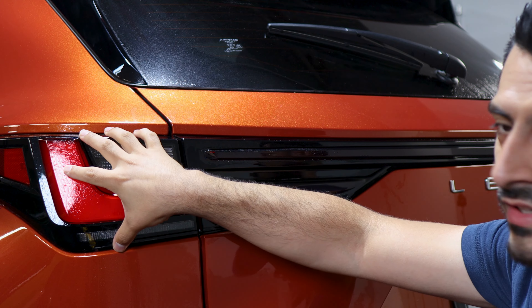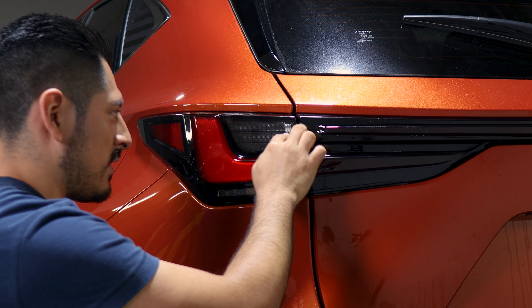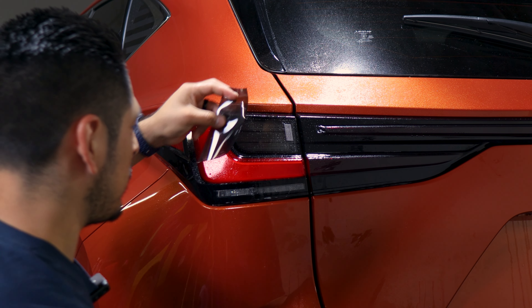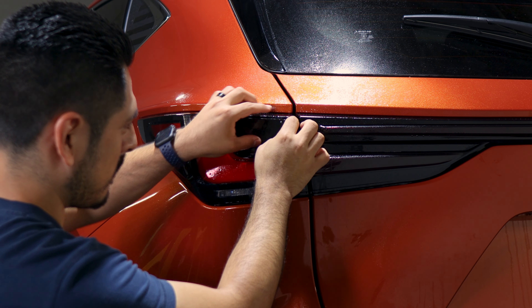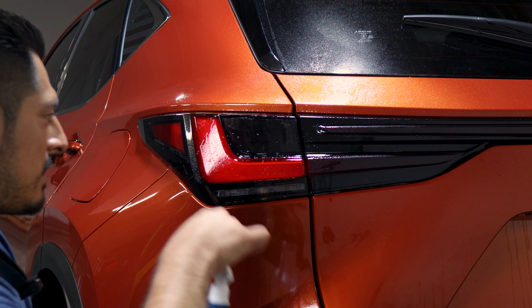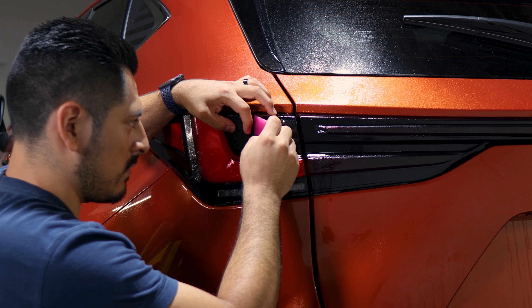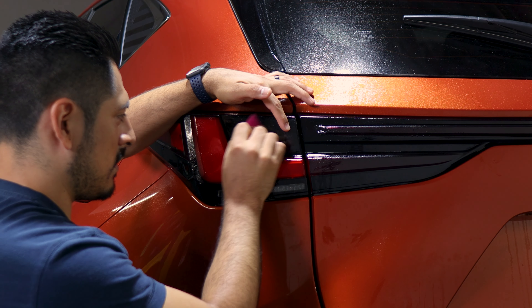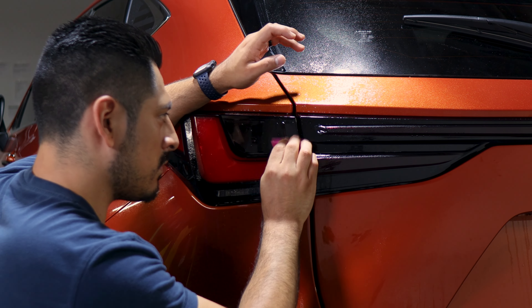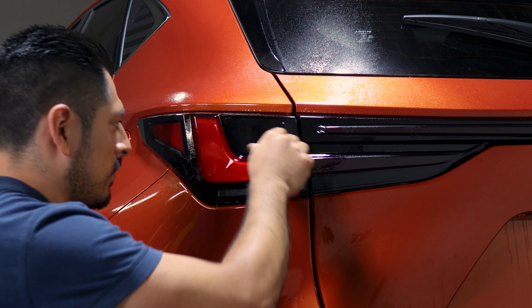Now we move on to the flat section of the tail light. Since it is a flat area it's just about making sure it's aligned and tacking it down. Apply slip solution on the lens and on the film, making sure you're covering just the clear part of the light. Once aligned, lift the film carefully and apply tack solution so we can start securing the film down. Hold it in position, squeegee one side, then tack down the other. Remove any solution behind the film, then clean it to double check for bubbles.